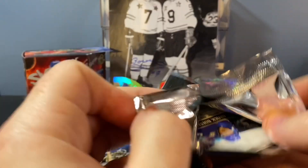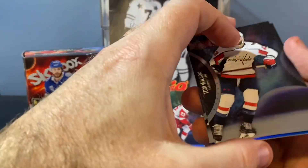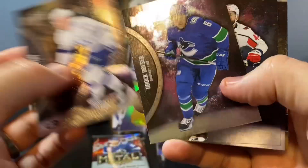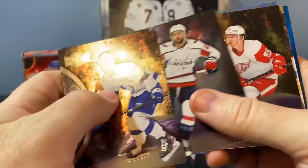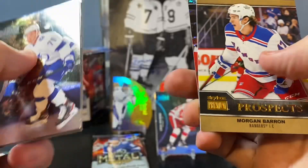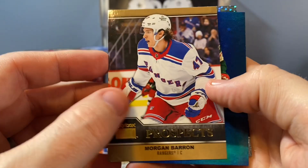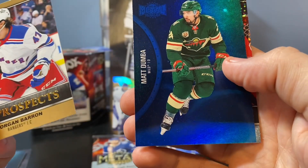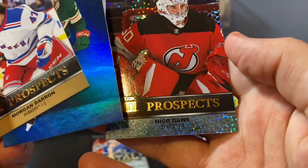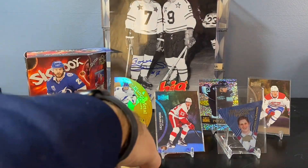Not too late to pull a big card here — three packs left. Ross Colton, I pulled his blue parallel. Tyler Bertuzzi — love watching him play, he's good. Morgan Barron, prospect card. Matt Dumba and Niko Dawes. Cool looking cards, not the right names. Two packs left.